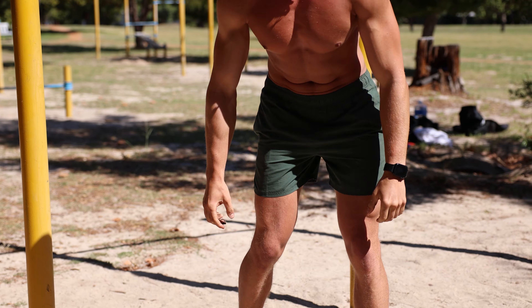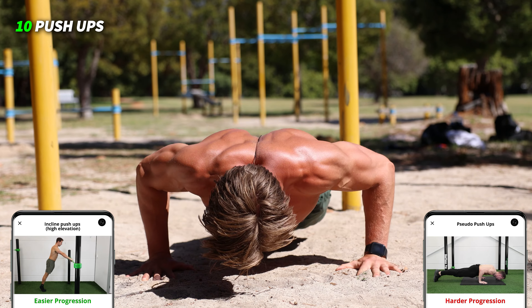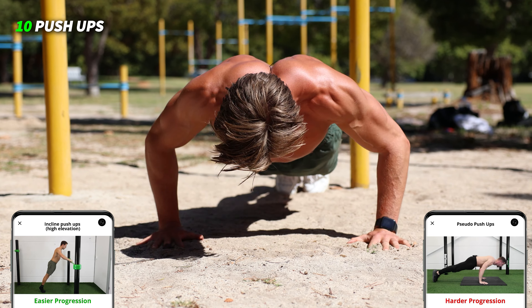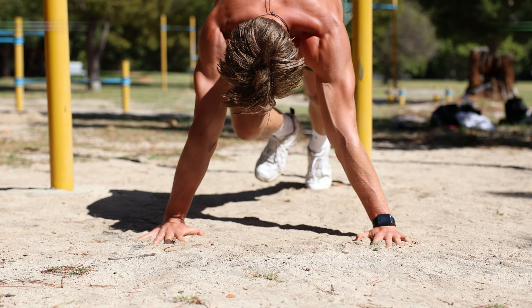Okay, on to the push-ups: one, two, three, four, five, six, seven, eight, nine, come on — ten.